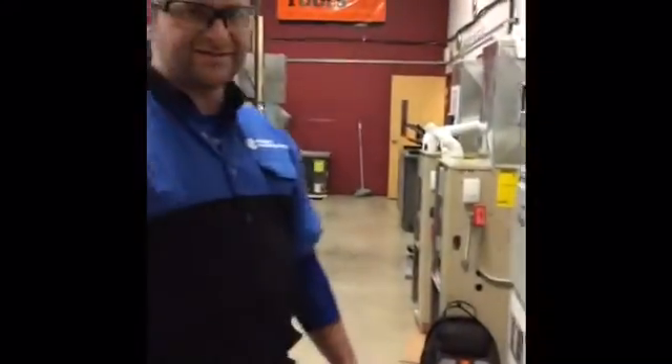Hi, this is Jeff. Today we're going to be setting the heat anticipator on our gas-fired furnace.